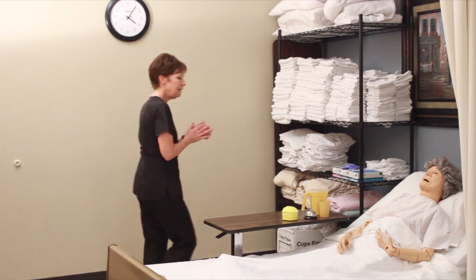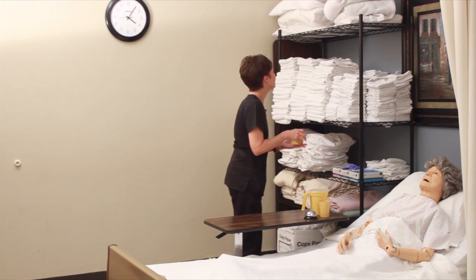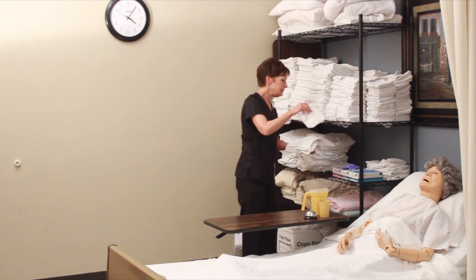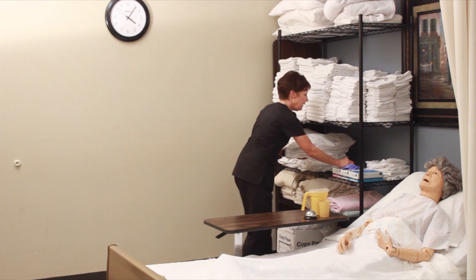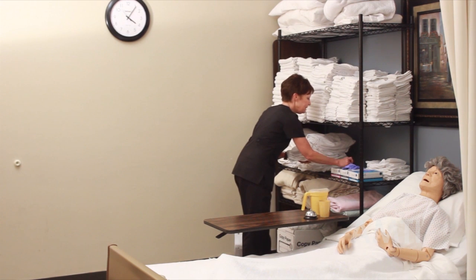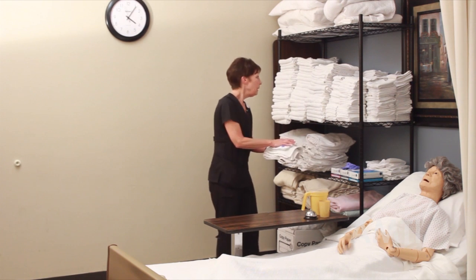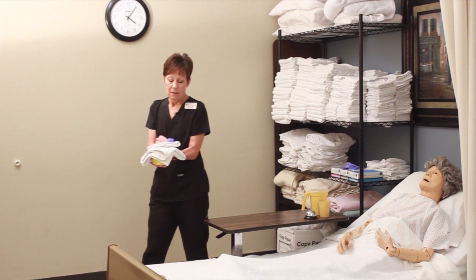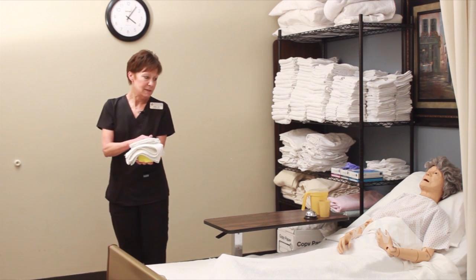I know that I need my dentures. I will need a barrier towel, a washcloth to line the sink with. I could use a towel to line the sink, but these sinks are so small I choose to use a washcloth. Gloves, I need denture cleaner, I need my toothbrush, and an emesis basin.